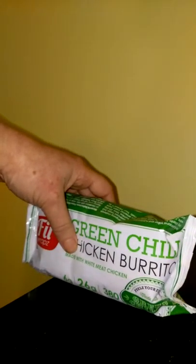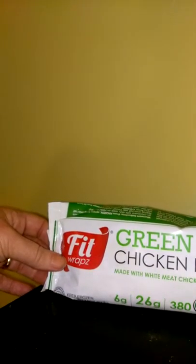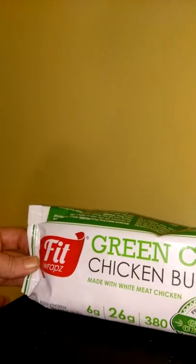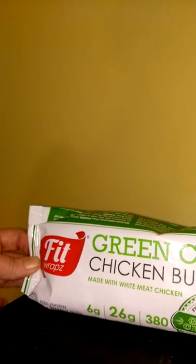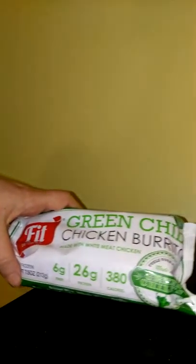Again, these are by Fit Wraps. This right here is the green chili burrito. You can visit them at FitWrapz.com — that's W-R-A-P-Z — and get a detailed description on each one of their burritos and what they contain. As you can see, this one has 6 grams of fiber, 26 grams of protein, and 380 calories.